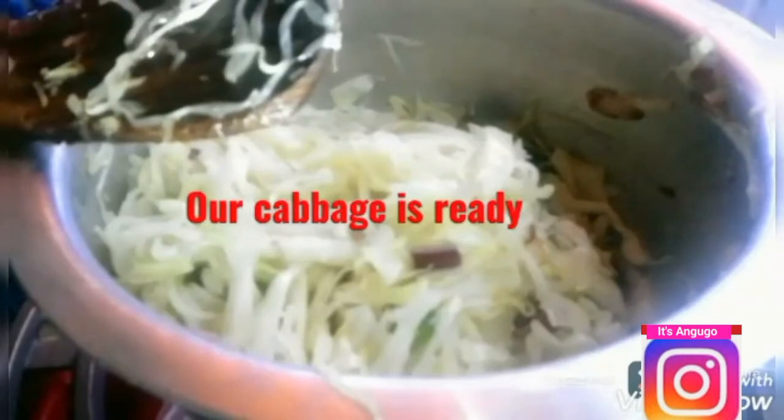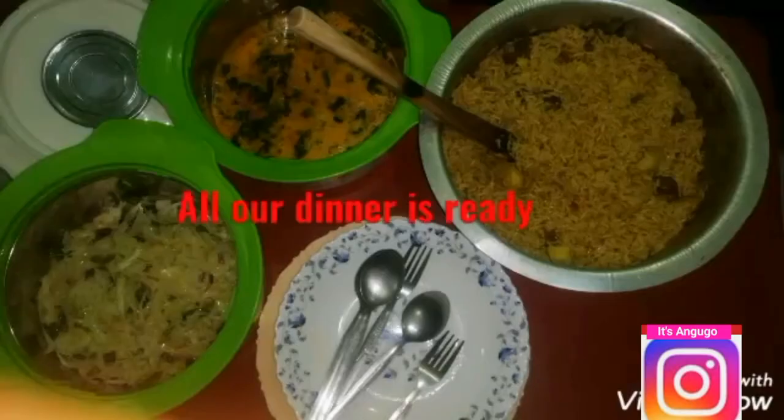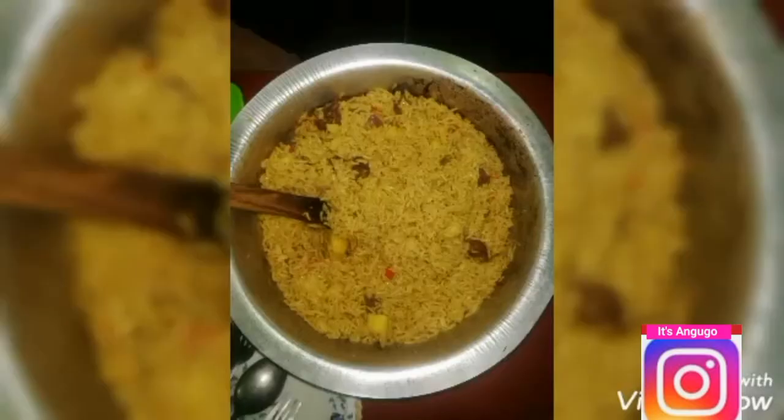Our pilau and our side dishes are now ready! Make sure you subscribe to my YouTube channel for more videos, and thanks for watching. See you in my next video. Bye!